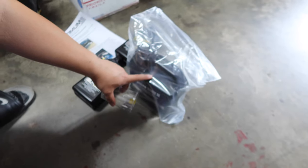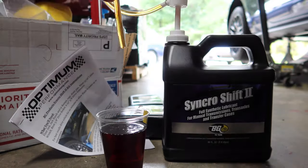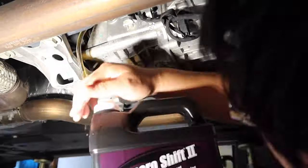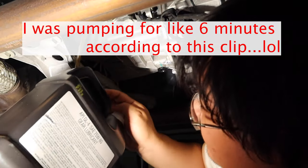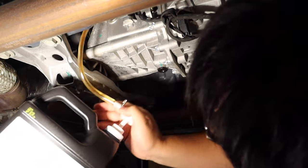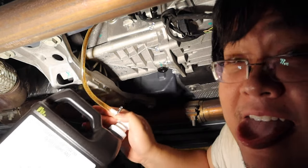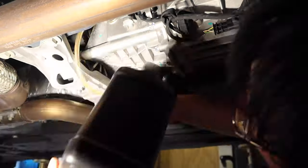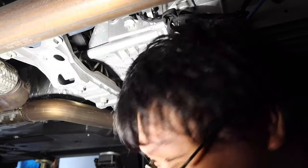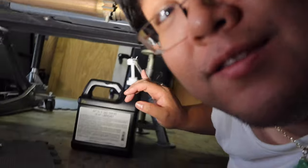Getting my workout pumping this fluid in. The main thing to remind you guys if you do this is to make sure the tube stays in the hole — sometimes it tries to pop out. Don't pump it too fast, just make sure it stays in the hole.